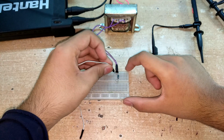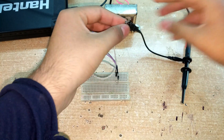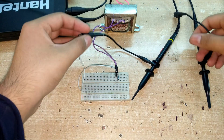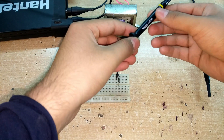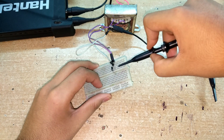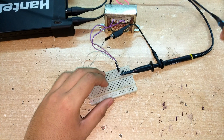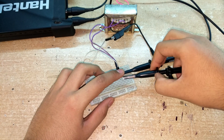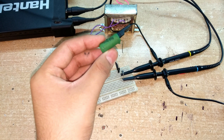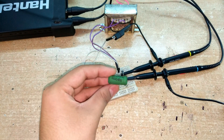Let's attach the oscilloscope probes. I'm taking this point as the ground reference and attaching the ground clamp of my probe here. I don't need to do it for both probes because the two grounds are internally shorted. Channel one is set to 10x attenuation. I'll probe the input from the transformer on channel one, the output on channel two, and add a 100 ohm, 5 watt wire-wound load resistor to the output.